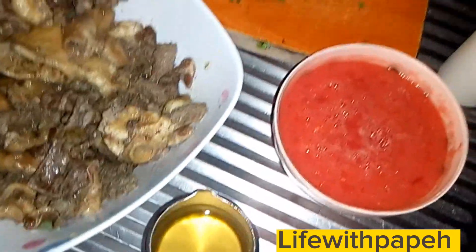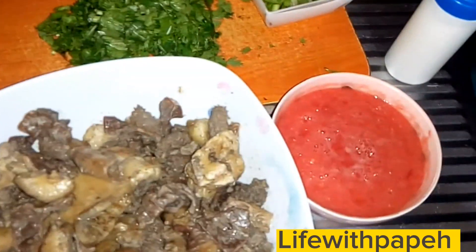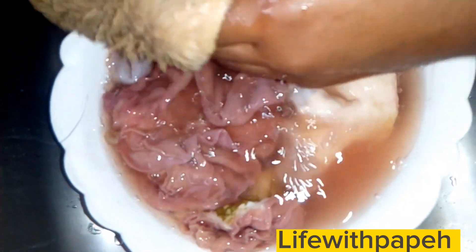Here's a preview of our ingredients. First we have the matumbo or tripe, some oil, and for effective wet fry please use blended tomatoes. We also have the Knorr stock, coriander leaves, and a bit of salt. Yeah, just simple.